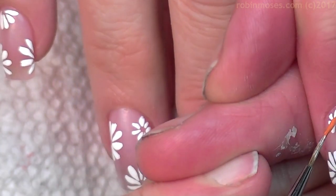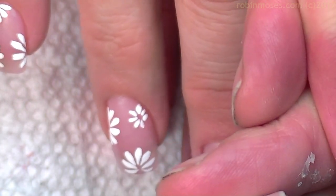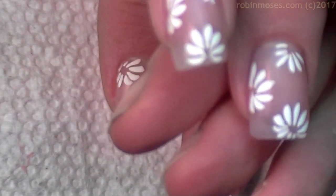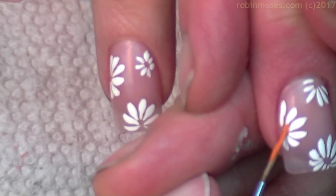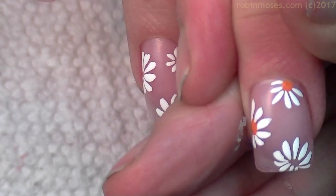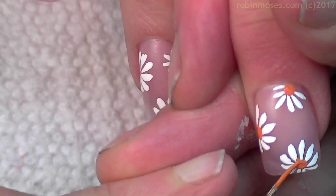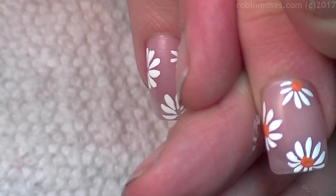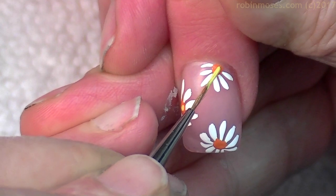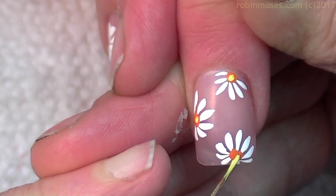Then I'm going in with some orange, dotting the centers. Let me dot the center of this one as well — boom, boom. Then in the center of that I'll put another dot just to bring it out.